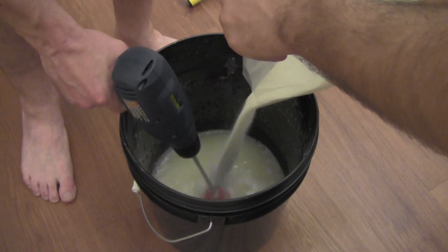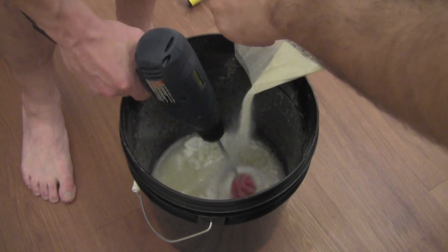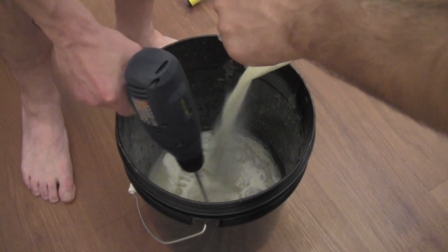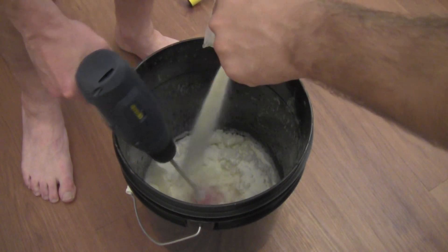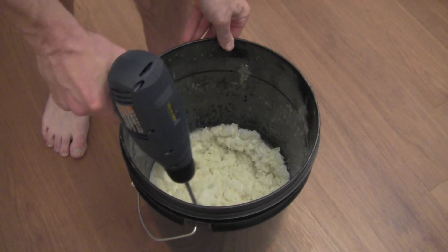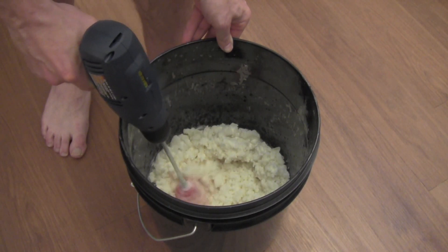I am going to go a little faster. We are just going to keep mixing it until all the gelatin touches the water basically.